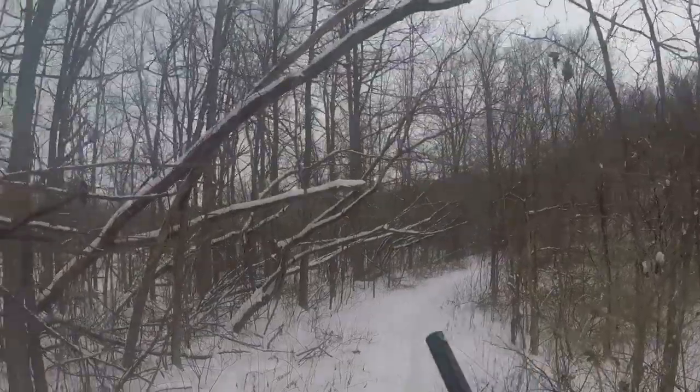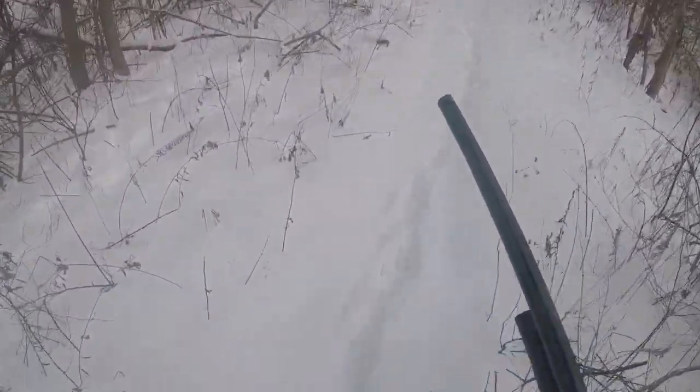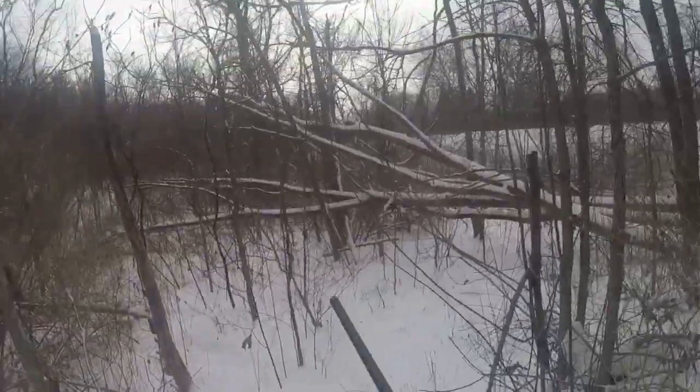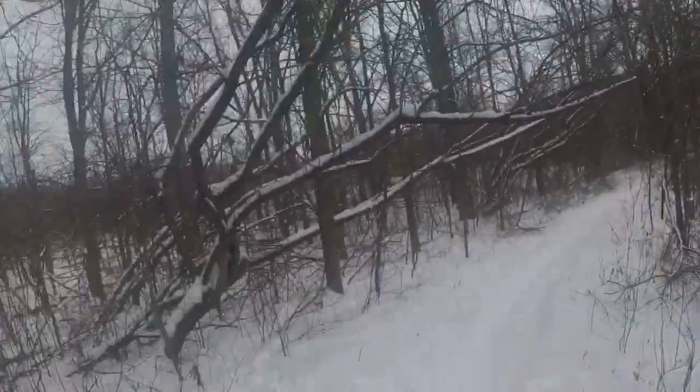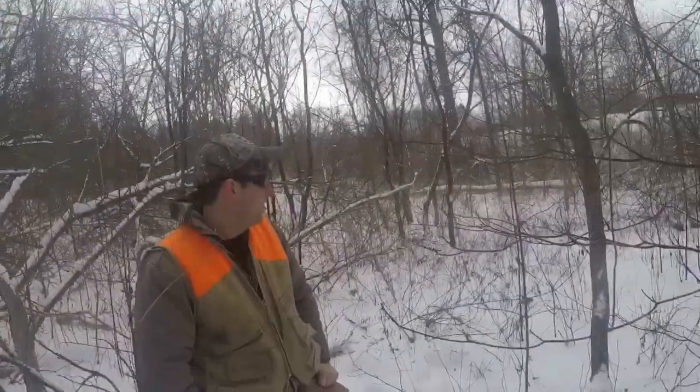Two in one — oh yeah! This is the spot. I told you — people never hunt state land, they think it's no good. You've just got to go on the right days. This is a really good spot.